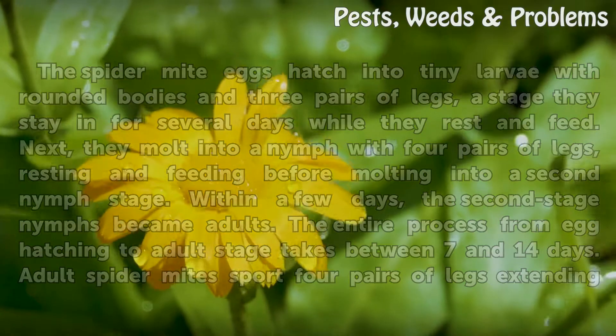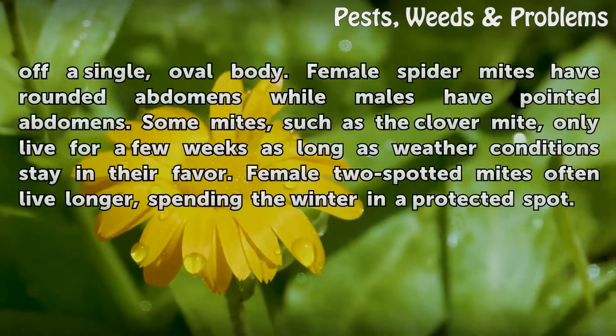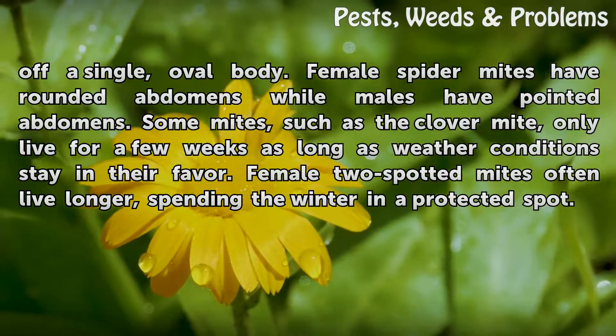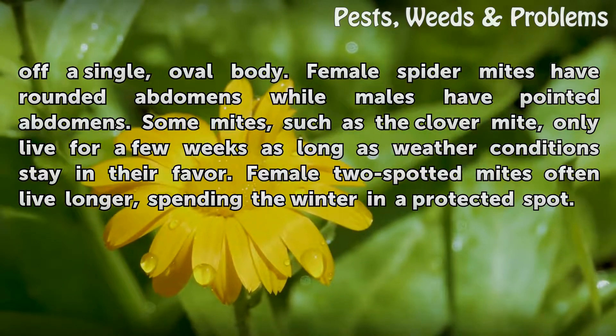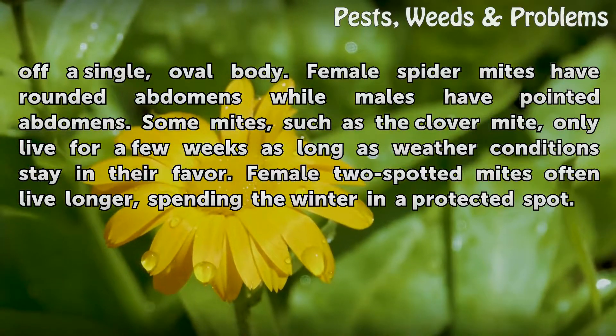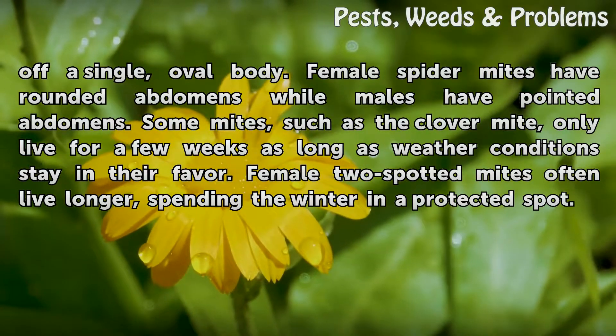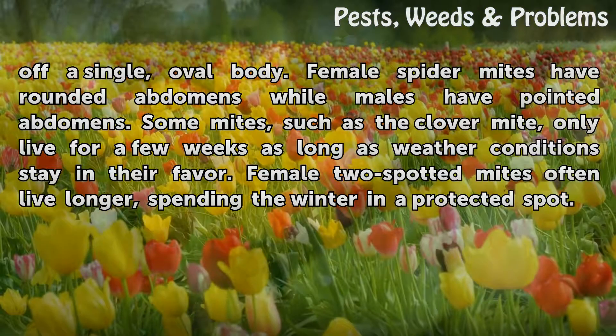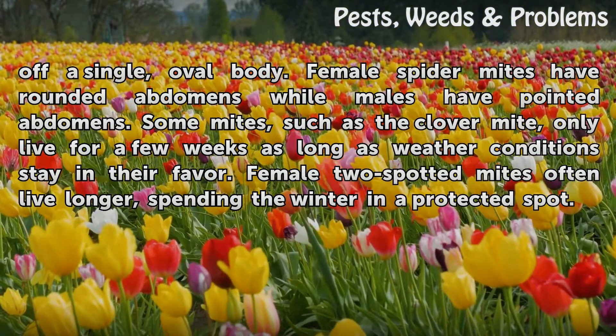Adult spider mites sport four pairs of legs extending off a single, oval body. Female spider mites have rounded abdomens while males have pointed abdomens. Some mites, such as the clover mite, only live for a few weeks as long as weather conditions stay in their favor. Female two-spotted mites often live longer, spending the winter in a protected spot.